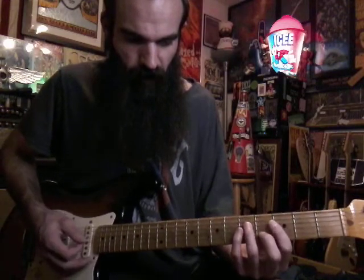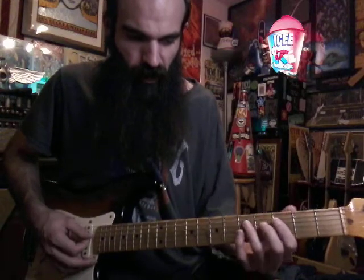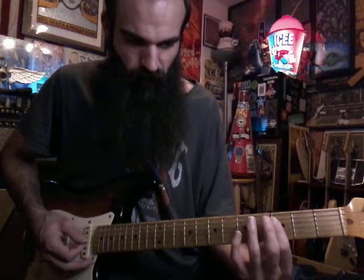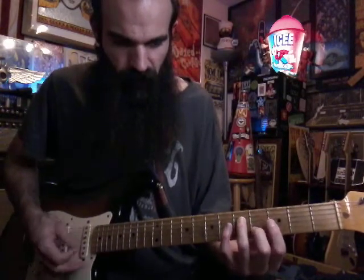We're going to start out at an E flat major chord, and we're going to play it with G on the bottom — so it's like the first inversion. Barre three down from D down and then have five on D, four on B.